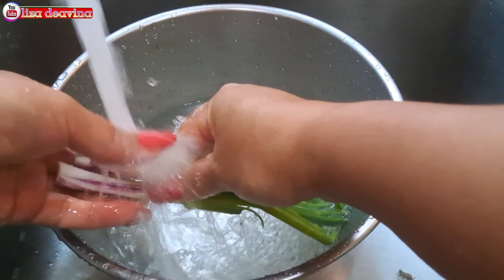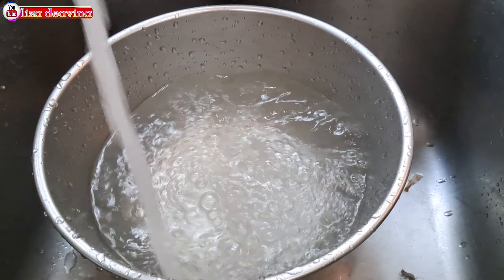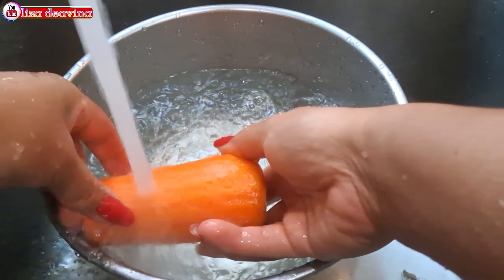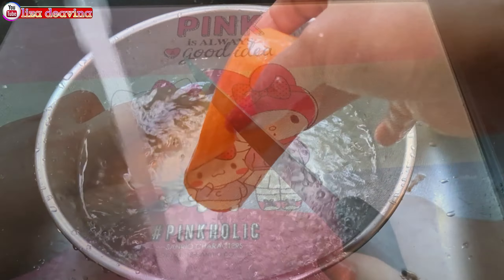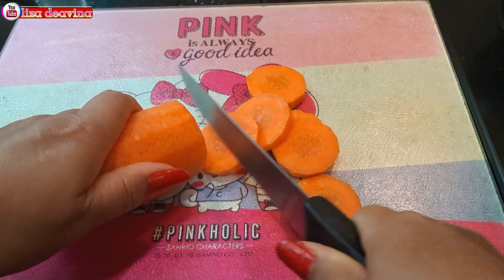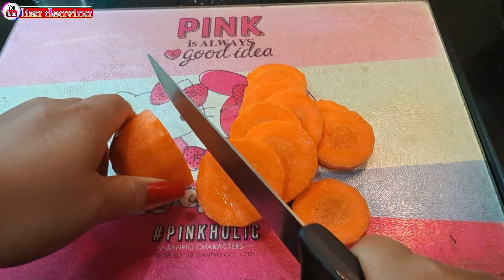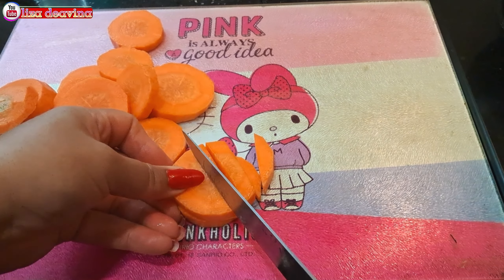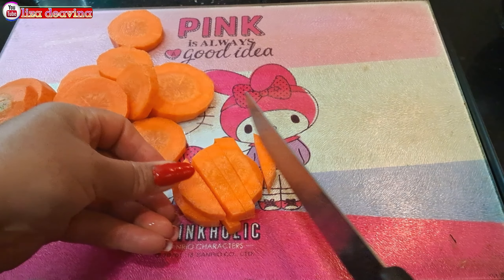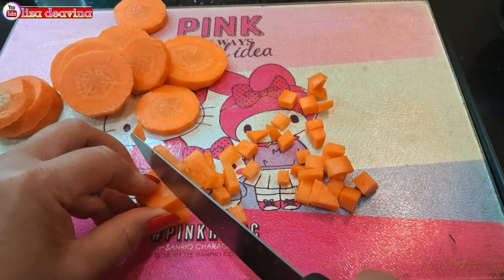Assalamualaikum warahmatullahi wabarakatuh. Halo Sobat Youtube, jumpa lagi dengan Lisa Dea Fina Channel. Hari ini saya mau berbagi resep Bakwan Jagung Wortel. Simple, sederhana, enak, gurih. Cocok sekali untuk lauk ataupun cemilan. Ayo teman-teman kita simak videonya.